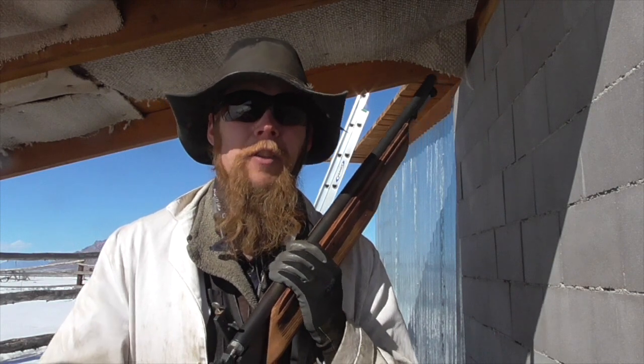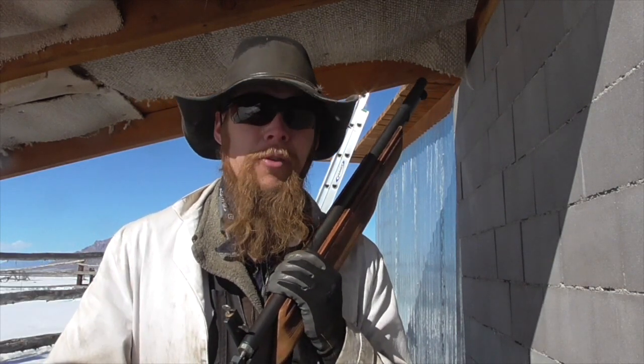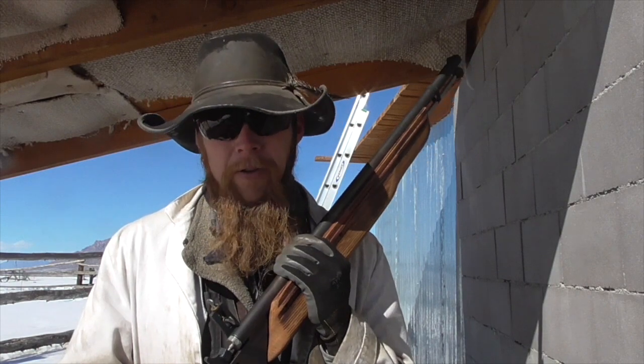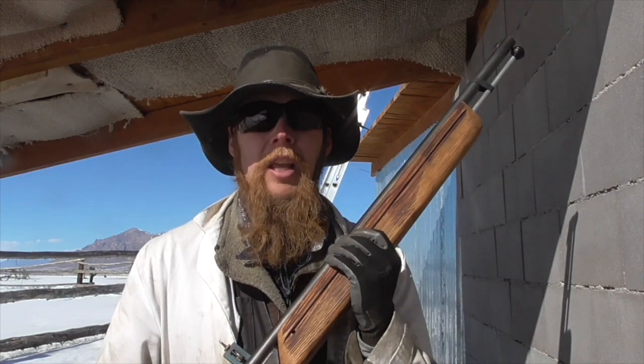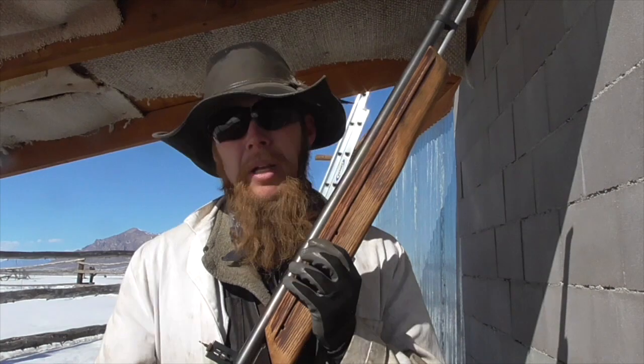At the same time, I can understand the perspective of someone who wants to hunt squirrels with a muzzle-loader just because hunting with a muzzle-loader is fun, and depending on what stage you're in, deer season generally only comes once a year, whereas you may be able to hunt squirrels year-round.